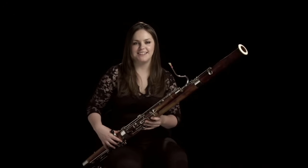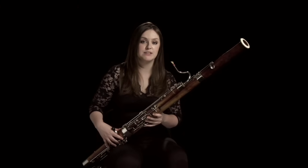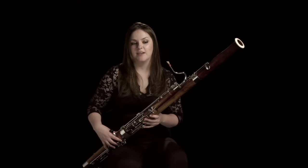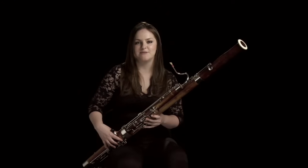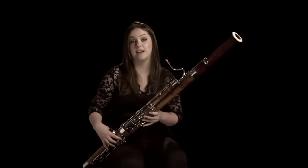Berlioz writes really fantastic bassoon parts and one of his favourite things to do is have a lot of bassoons playing in unison, which hadn't really been done before that time. There's a particularly good bit in the March to the Scaffold in the Symphonie Fantastique where there's four of us all playing the same tune, which starts a bit like this.